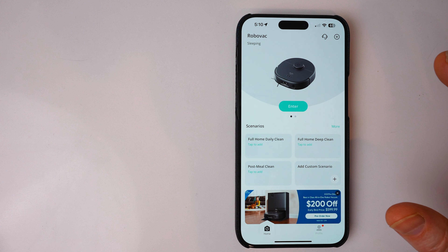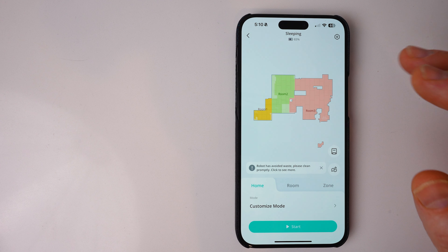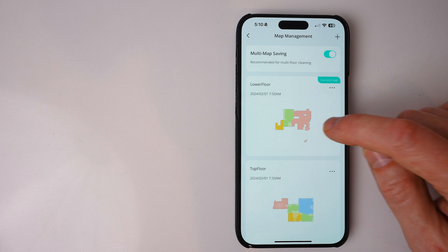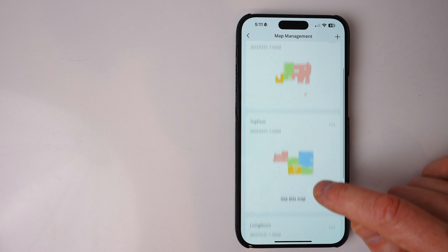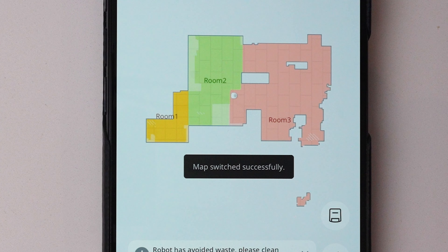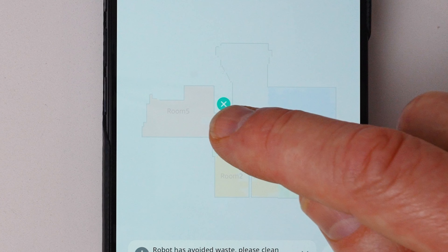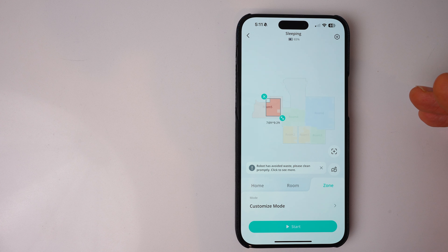My biggest complaint with some robot vacuuming apps is that they're difficult to use and don't work very well. The Eufy app actually has a lot of different configurations and is pretty easy to use. My house has multiple floors, so I can select which map I'm going to use for my lower floor, my top floor, or my living room. If I wanted to clean only a specific area, I can do a zone — put that down, hit start, and it's going to go clean that area.